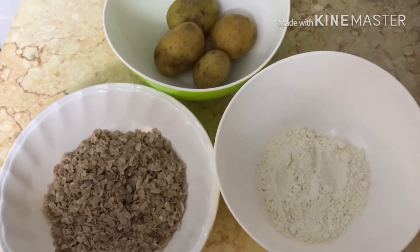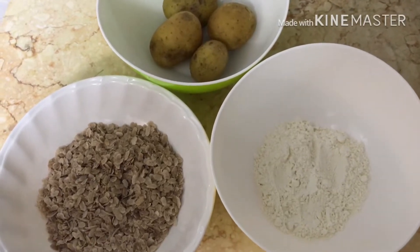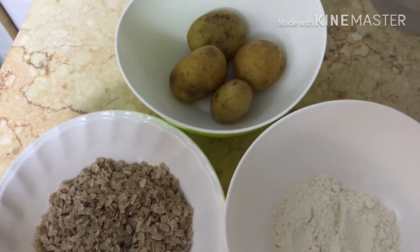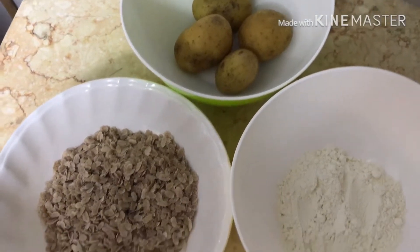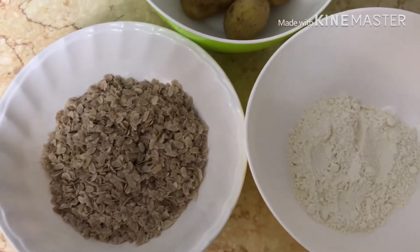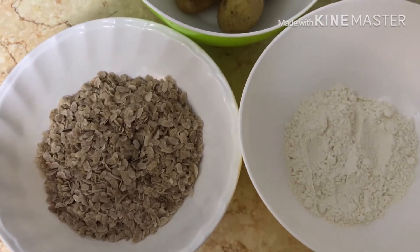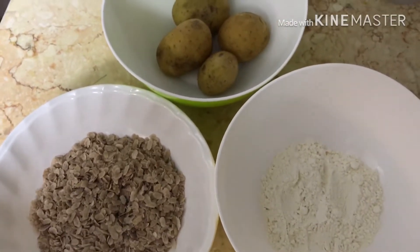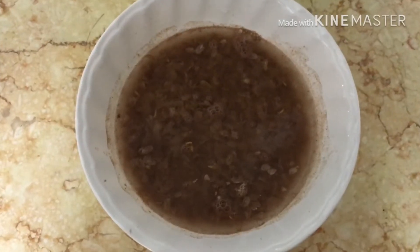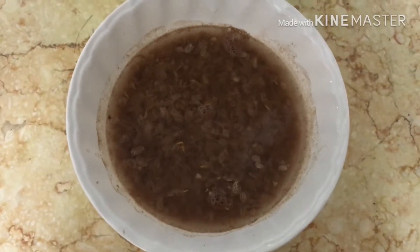Let's see. Now we are going to add the method. Let's move the method. Let's start the method. Let's do 2 minutes. Now we are going to start.